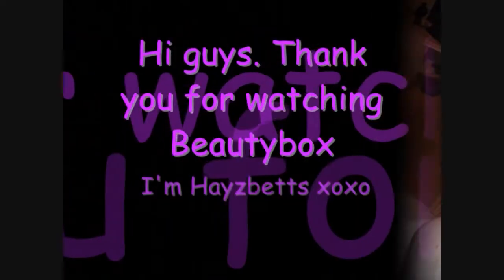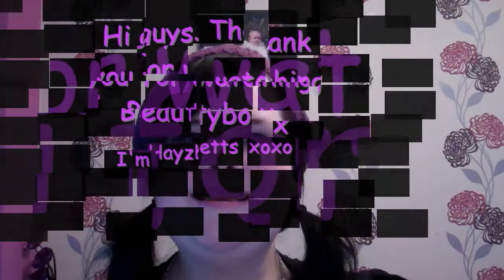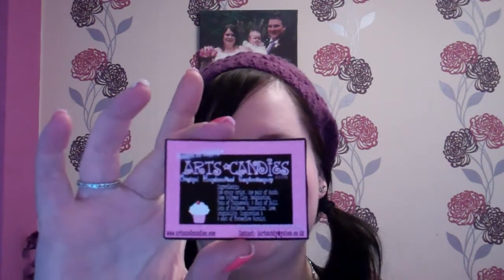Hi guys, today I'm bringing you a review. I'm still really bunged up, I'm really sorry. I'm bringing you a review of a company called Arts and Candies.